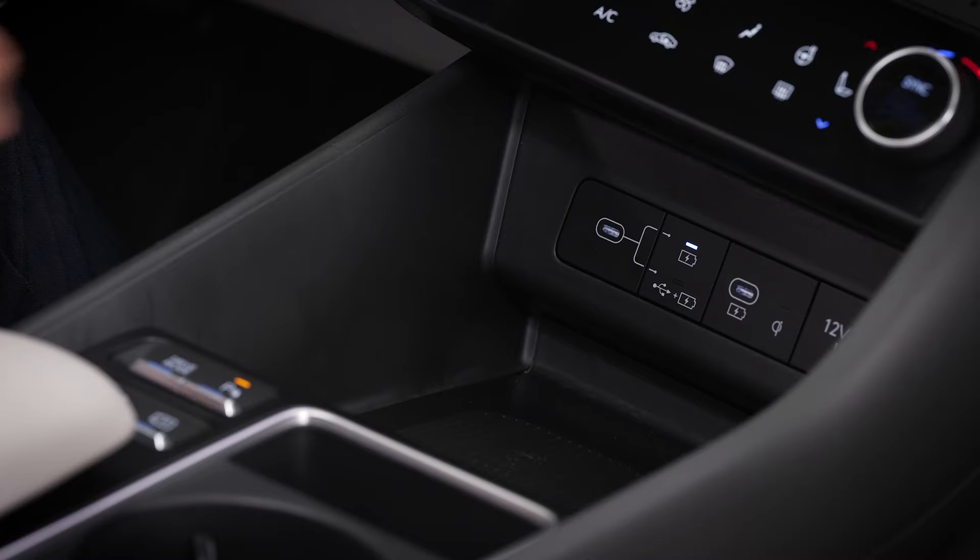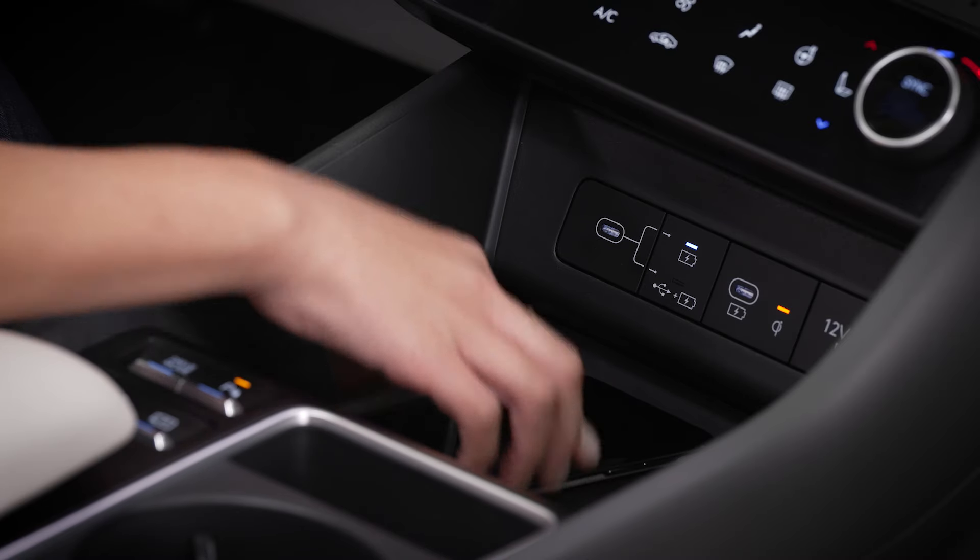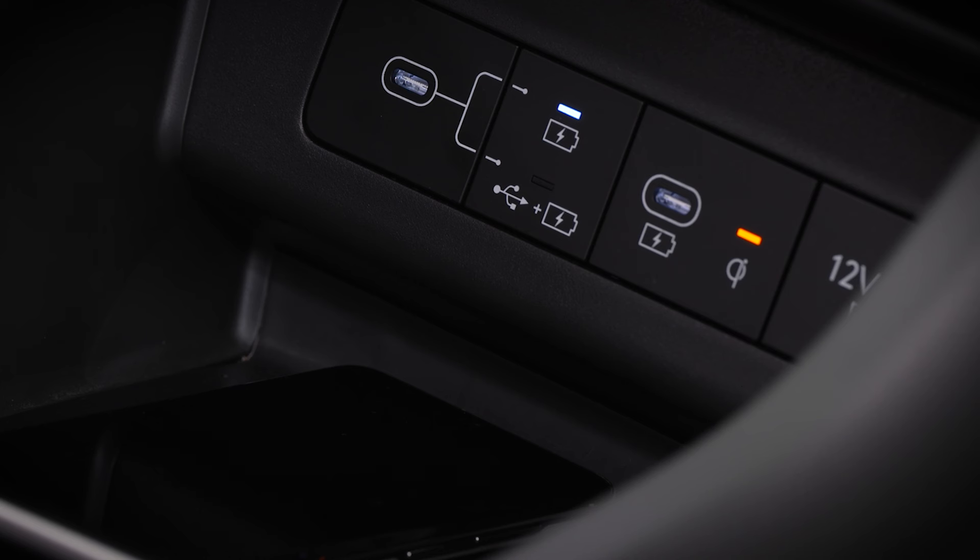Be sure to center your phone in the middle of the charging pad for optimum charging performance. Confirm that the charging light is on, indicating your phone is charging.